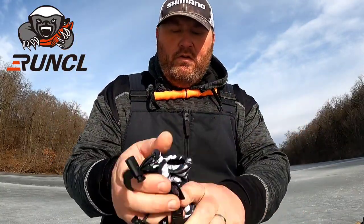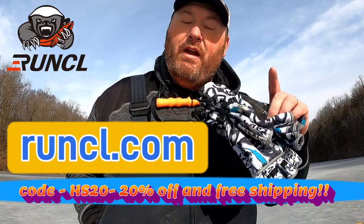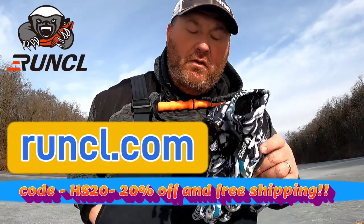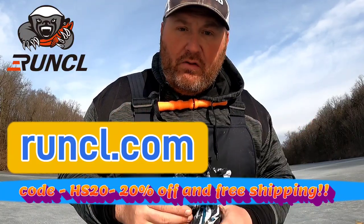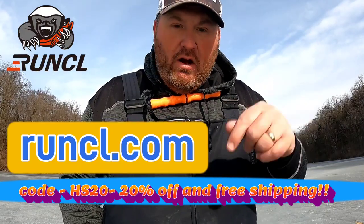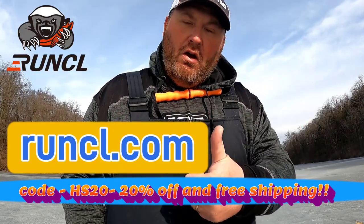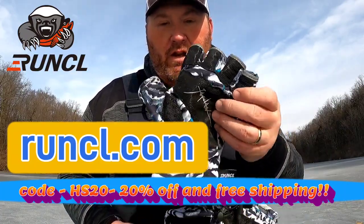They also have a little clip so you can hang them up, and draw strings if you want to get them good and tight to your hands. Very, very good gloves, especially for the price. They've got 40 grams of 3M Thinsulate insulation. If you're interested, I'll throw a link in the description below. You can also go to Amazon and just type in Runkle fishing gloves or Runkle J-Claw gloves.